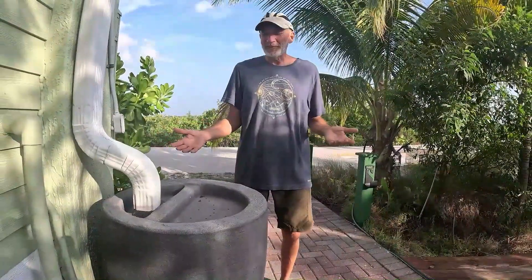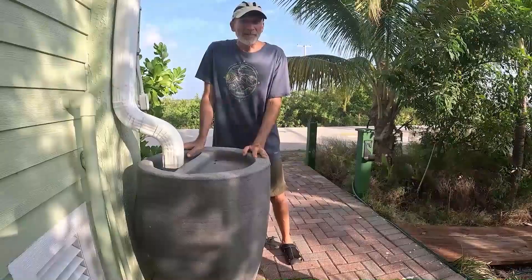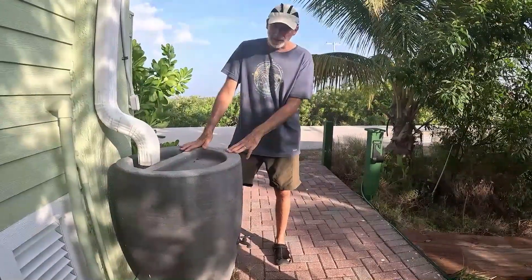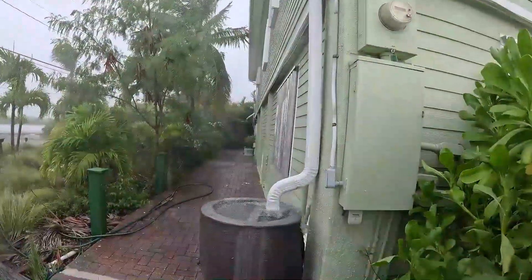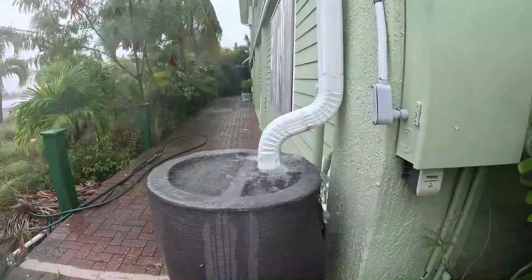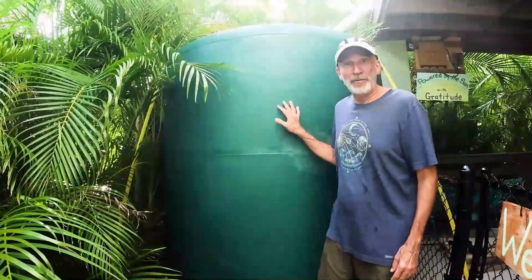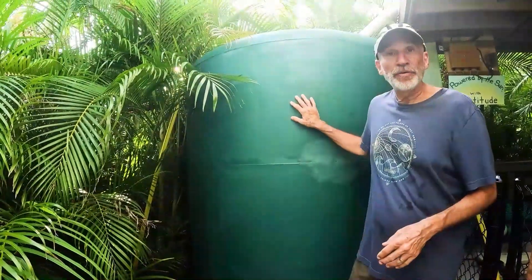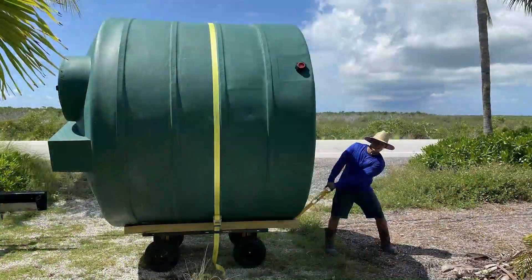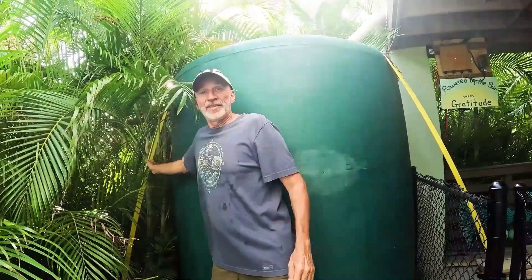When we first started collecting rainwater, we went out and bought these kind of expensive rain barrels off Amazon. This one holds 40 gallons, and we have a taller one that holds 80 gallons. These rain barrels were overflowing so quickly, we realized we had to move up to a bigger tank. This is our first above-ground serious water tank — it holds 1,700 gallons. We had to bring it here on a boat trailer. It's anchored down into concrete with hurricane stays, anchored at three points around the circumference.